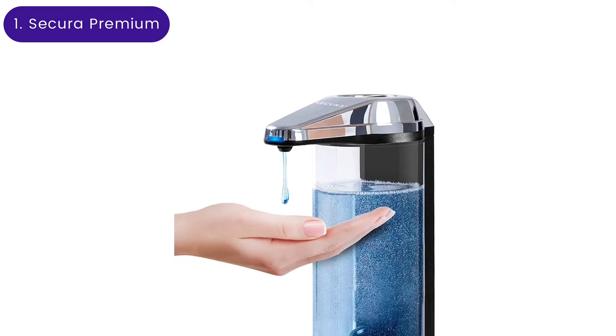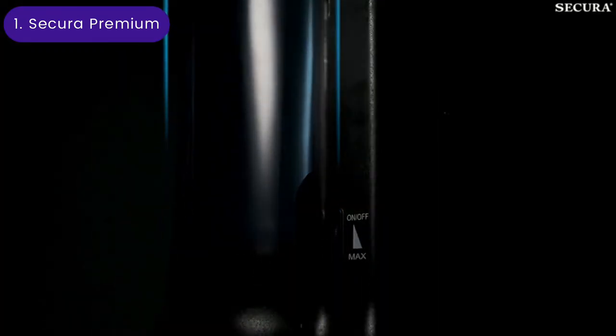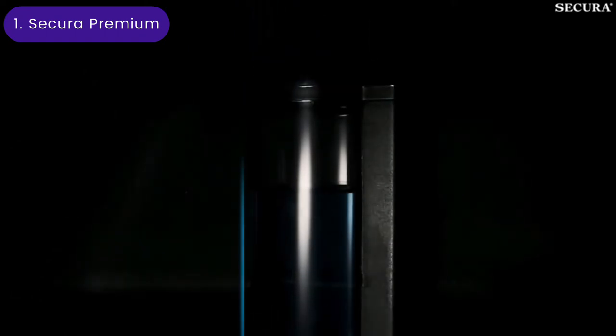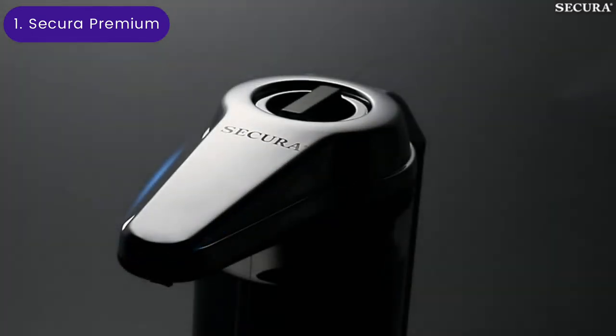Secura Premium Automatic Soap Dispenser. Large households can go through a lot of soap, especially when encouraging little ones to keep up with hand hygiene. The Secura Premium Touchless Automatic Soap Dispenser is an extra-large automatic dispenser that holds 17 ounces of soap, double the amount of some dispensers on this list.